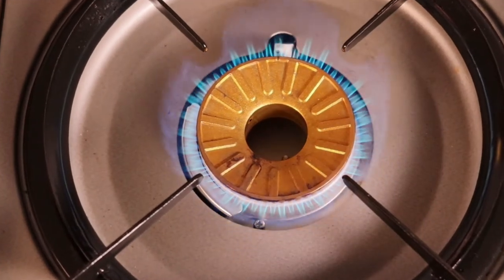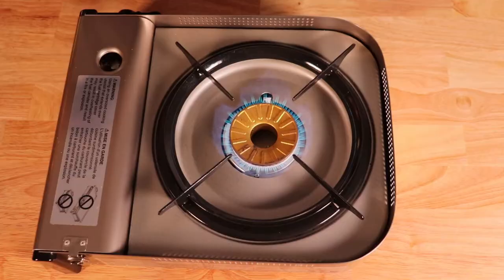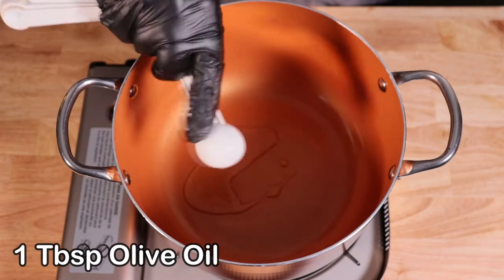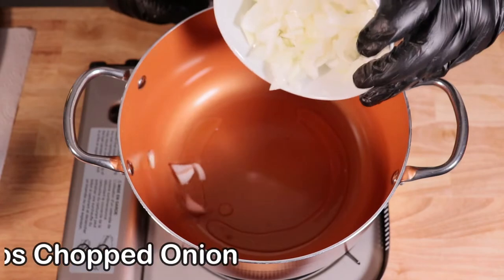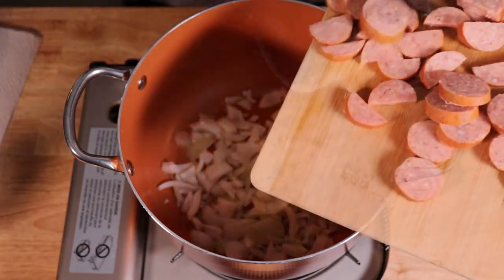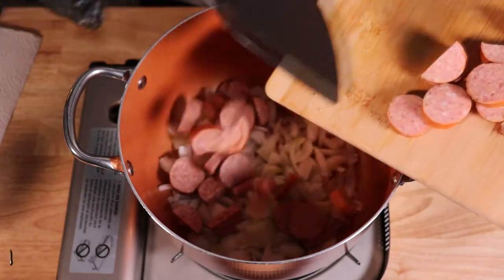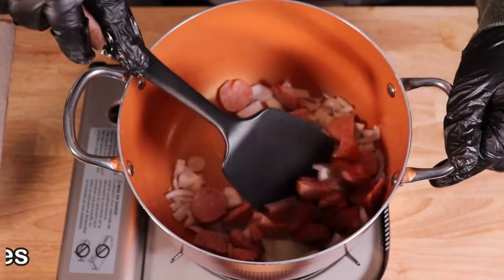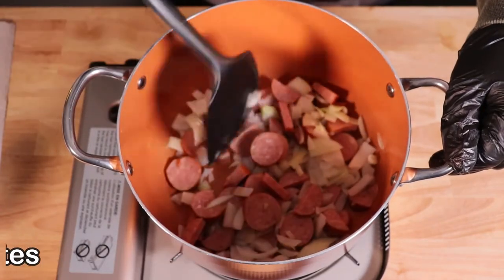Time to get all these ingredients in the pot. Turn your heat on the stove to medium. Place one tablespoon of olive oil in there and heat that up. Add one and a half cups chopped onion. Go ahead and lay down that smoked kielbasa. Once that's in the pot, fry the kielbasa and onions until the onions become translucent — about five minutes.